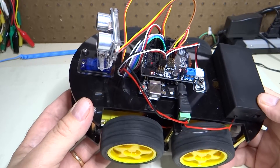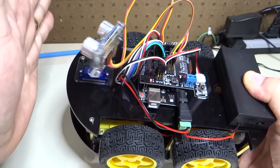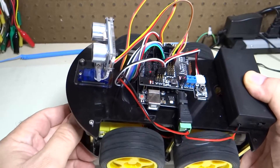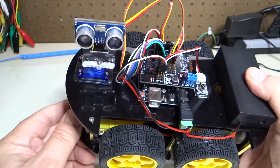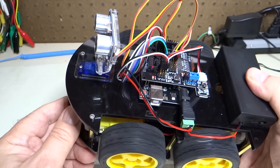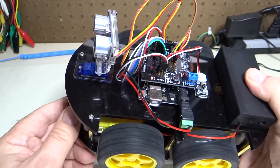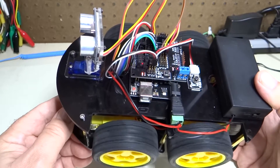So you can see it's happily chugging along going forward. It hits an obstacle, it looks one way, it looks the other way, it turns, and then it's checking again, it turns, and then it keeps moving. So that is a working obstacle avoidance car.